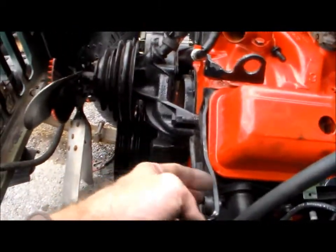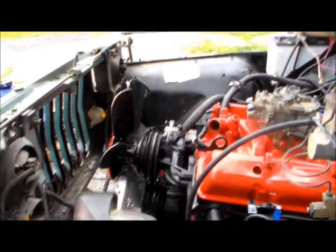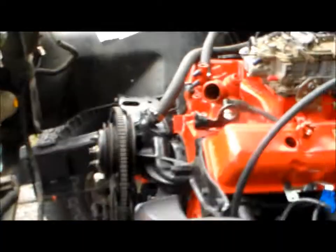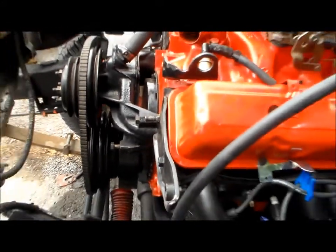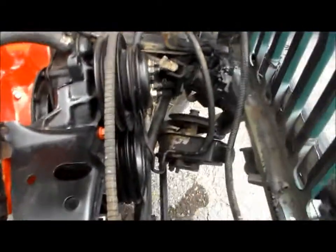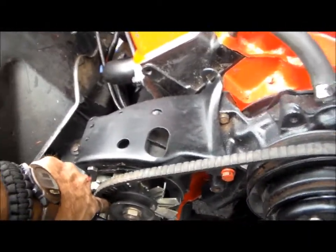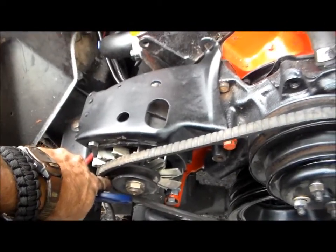I gotta do this right here — that's the power steering pump. I'll be back in a few minutes. Okay, the power steering pump I still ain't got down quite right yet, and the alternator — I just gotta get a smaller belt. That's what it looks like from the front. This is how much room it's got — a finger's width — and it's got to be shorter. Okay, actually it's a lot shorter.